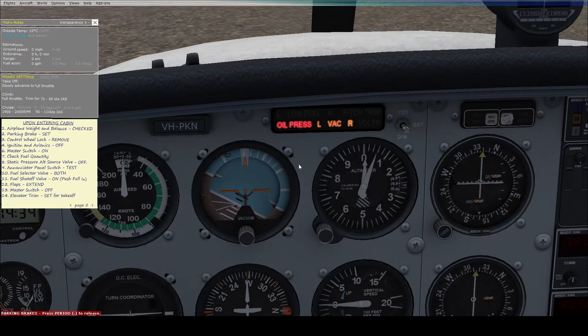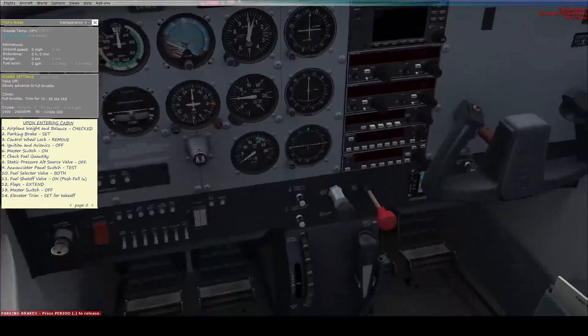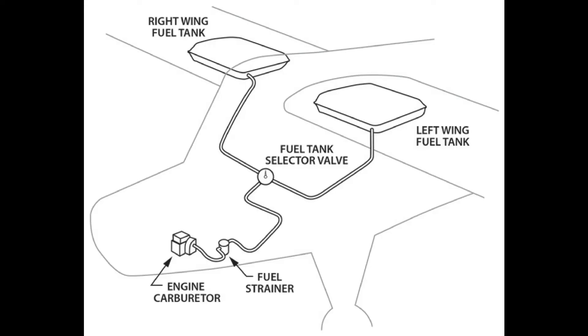The fuel selector valve, which is down underneath the throttles, should be set to both. The Cessna 172, along with most other general aviation aircraft, has two fuel tanks — one in the left wing and one in the right wing. Setting it to left takes fuel from the left wing only, right takes from the right wing only, and both takes fuel from both tanks.